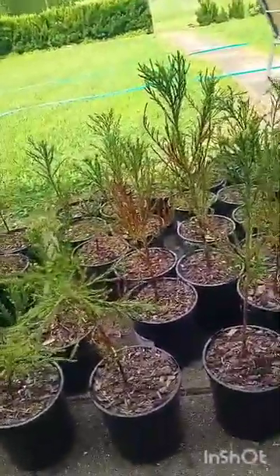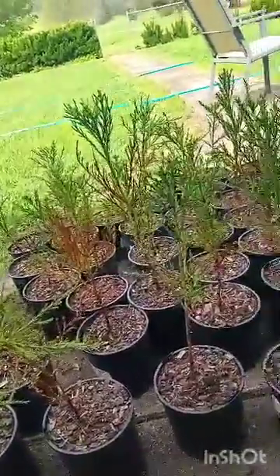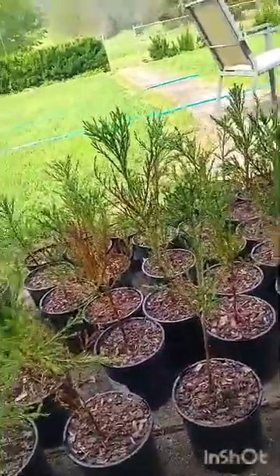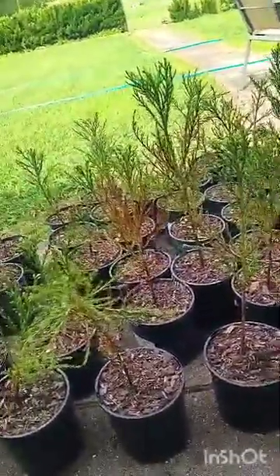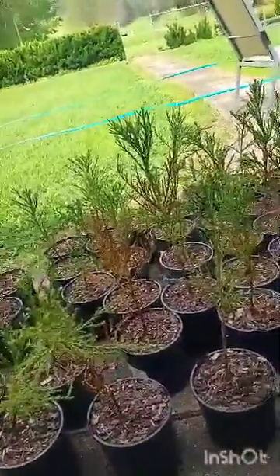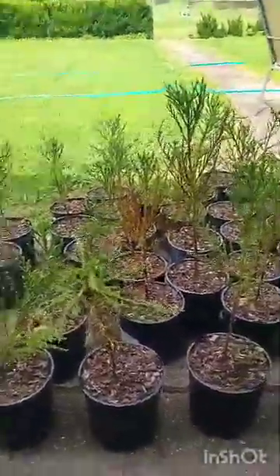They've already started to grow a little bit, so I don't think being root-bound has hurt them too much. The reason I want to grow giant sequoias is because they sequester a lot of carbon — one giant sequoia can sequester the same amount of carbon as one person emits in their lifetime.